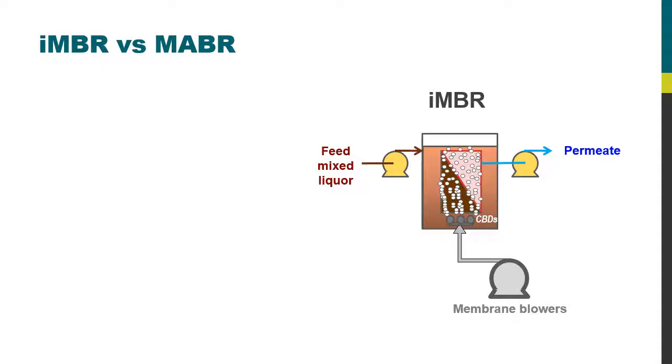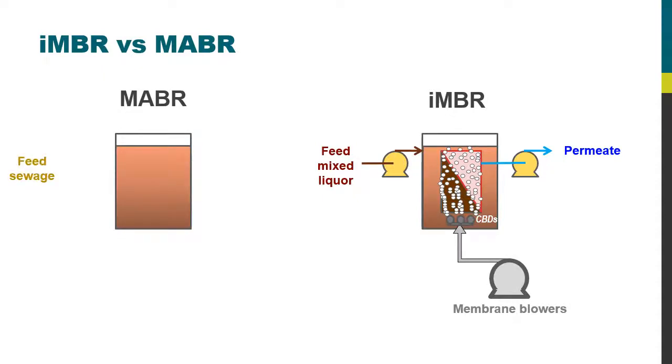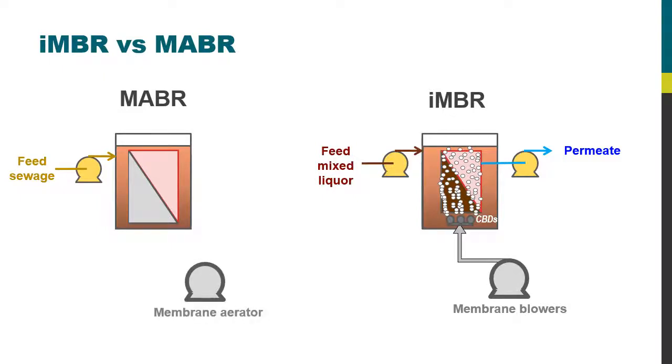If you compare that to the MABR, it still contains a tank for the membrane, but in this case it is fed not with mixed liquor but with the wastewater feed. The membrane tank still contains the membrane, and the membrane is still fed with air or possibly oxygen — but in this case it is the air or oxygen which passes through the membrane, and not water.